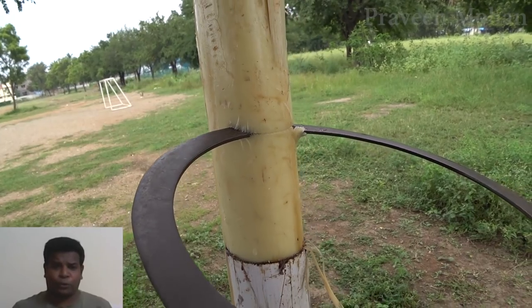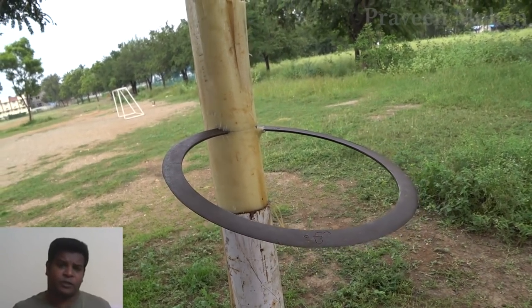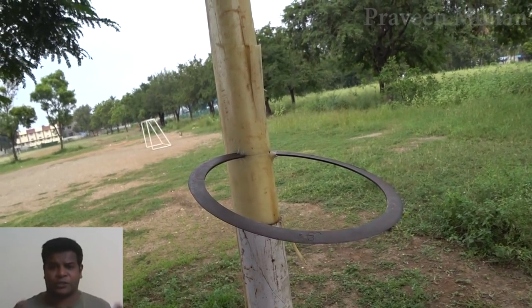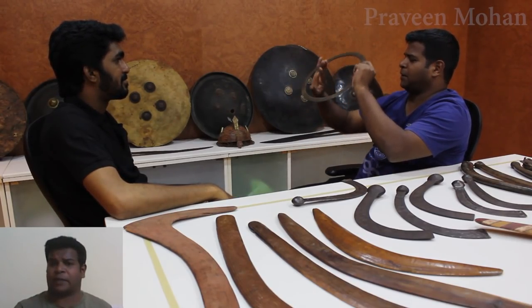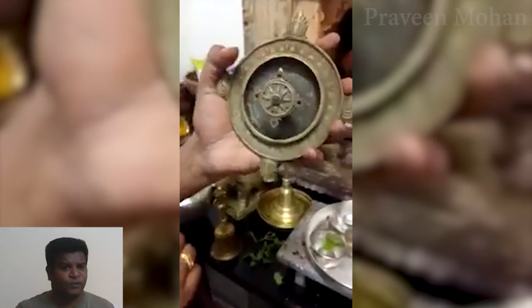Hey guys, today we are going to look at this traditional Indian weapon called Chakra or Chakram. This is a medieval form of this weapon, and there are several advanced versions like this ancient Chakra, also known as Sudarshan Chakra, which is supposed to be extremely sophisticated. We will see this in a few minutes. Now let's focus on this Chakra — I call it the Ring Chakra, and this is essentially a flat ring made of metal.